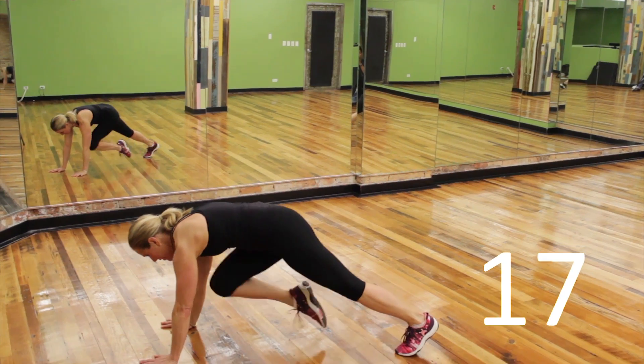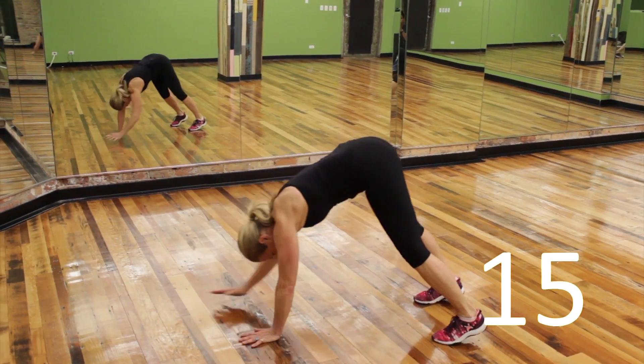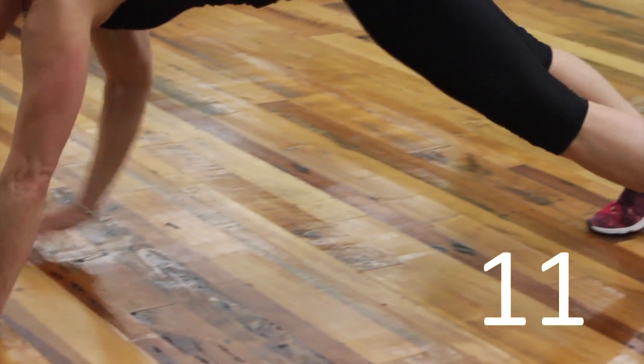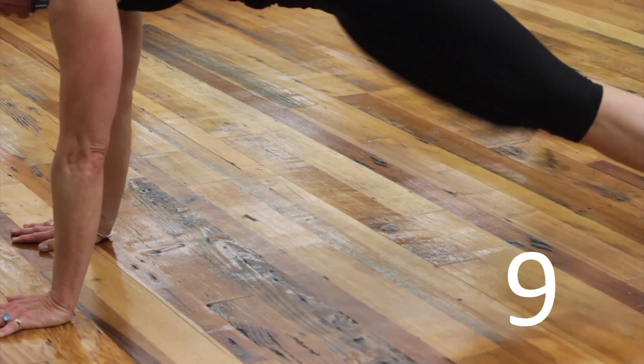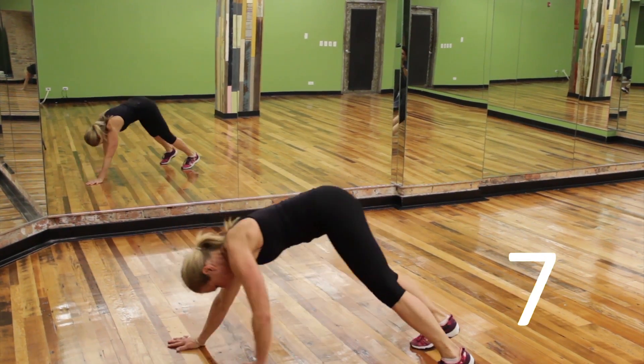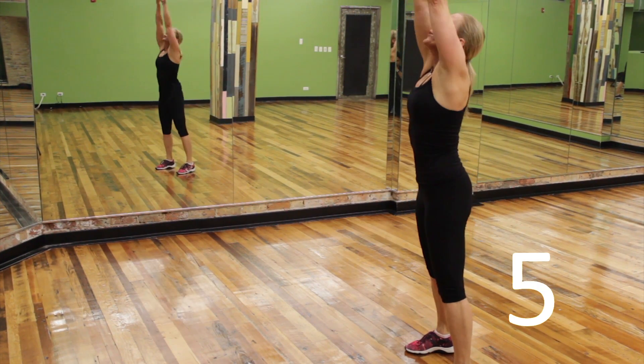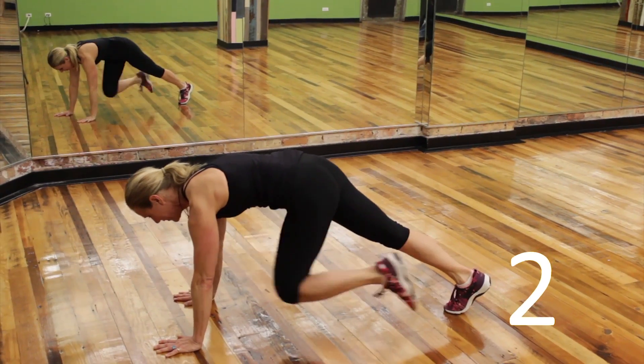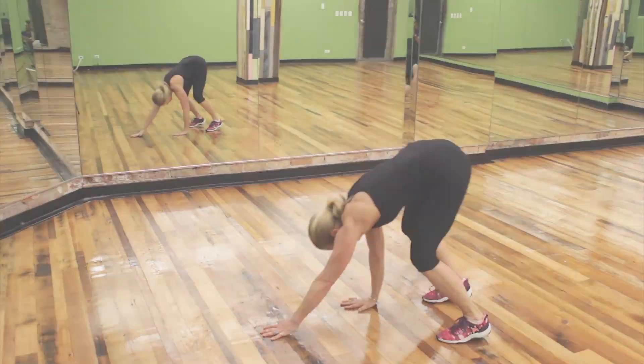Start with that stretch up and walk down to the floor. Drive those knees into the chest. You can go a little faster or a little slower depending on how hard these exercises are for you. We only have 20 seconds of work with a 10 second rest. You're almost there. And all the way up.